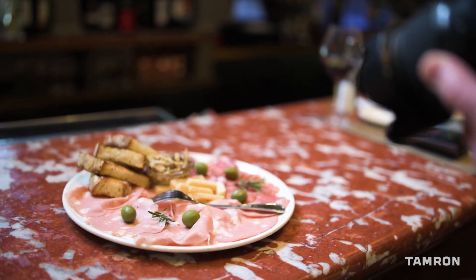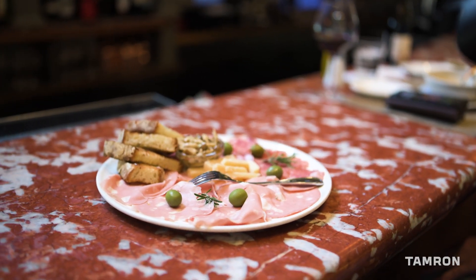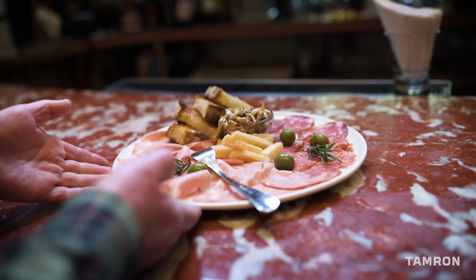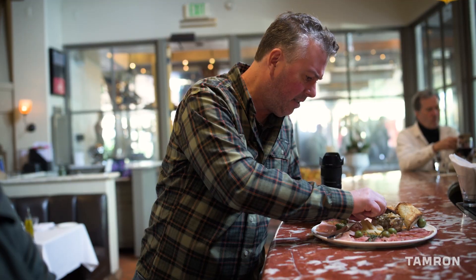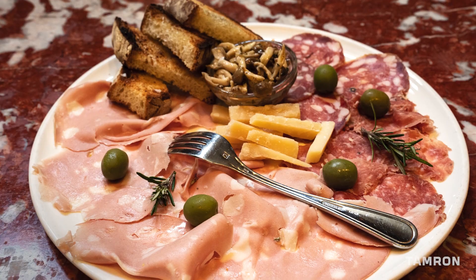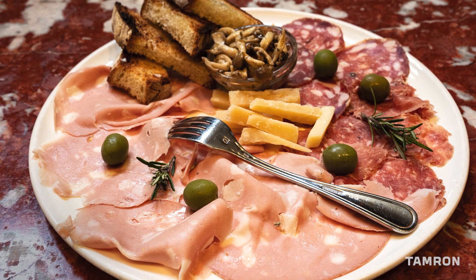Our first course was a salumi plate. They have a great marble bar that I used as a backdrop. I also wanted to add a little bit more to the plate, so I used olives and rosemary as garnishes to make it look a little bit more appealing.